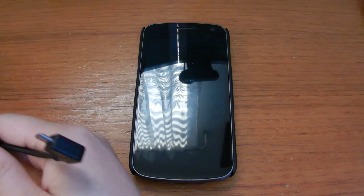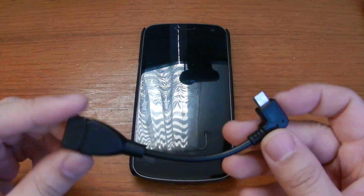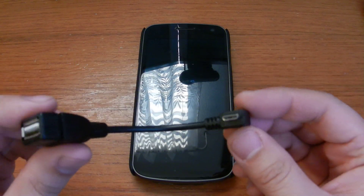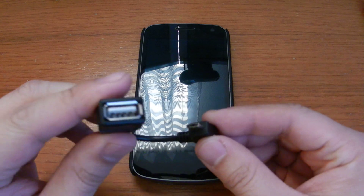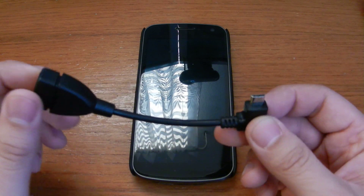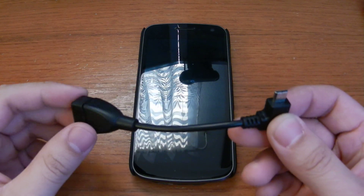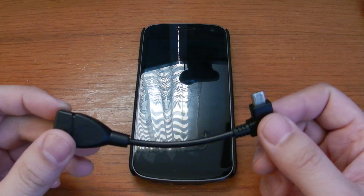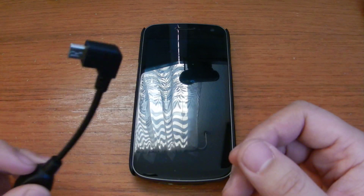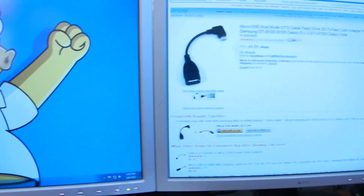There's this little thing called a micro USB host mode flash cable. It's a little cable that converts your micro USB to a regular size USB female adapter. I bought this off Amazon.com for $3.85 — I checked today and the price went up to $4.59. Still free shipping if you spend $25 or more, or if you have Amazon Prime.